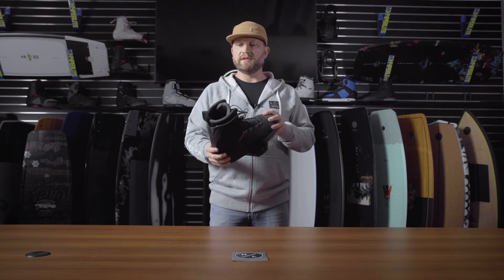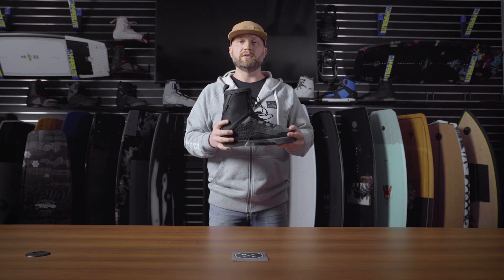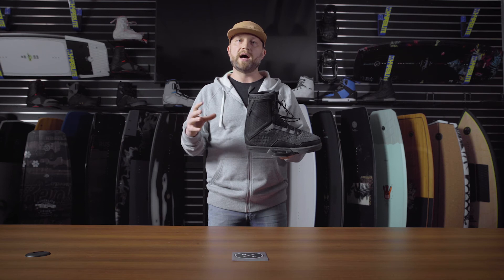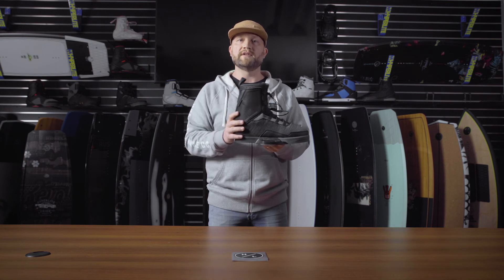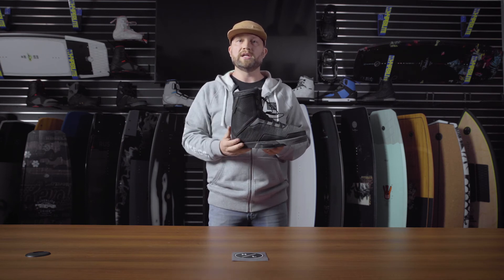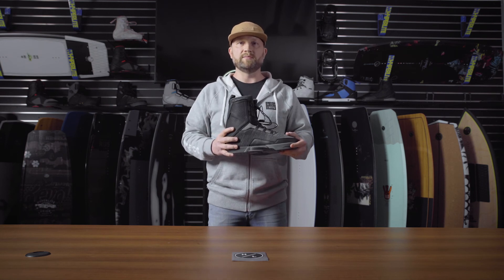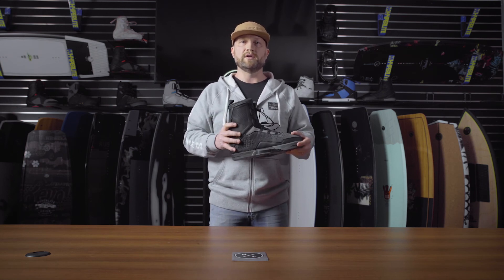Overall, one of the best performing boot options that we have on the Fusion Plate platform. With that Fusion Plate, what we're doing is combining the comfort and mobility of an upper with the durability and support of our plate system. Rusty's really excited about this boot, and so are we. If you're a boat rider, you should check it out.